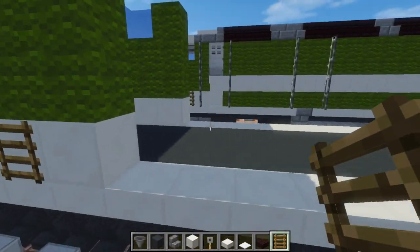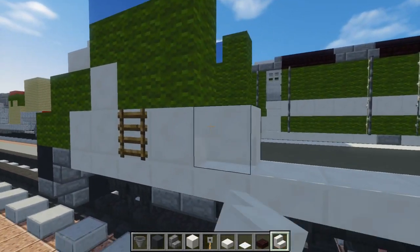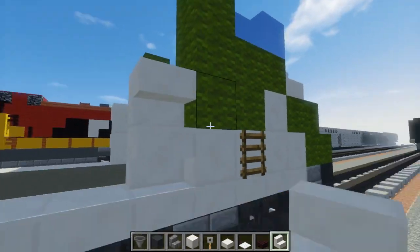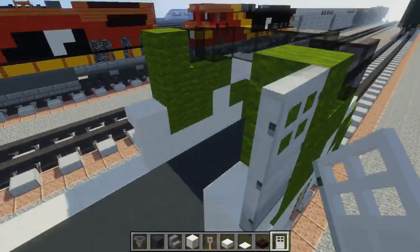Add two upside-down quartz stairs right here — this is to get up to the cab door, which we're going to make right now. Place an iron door on top.